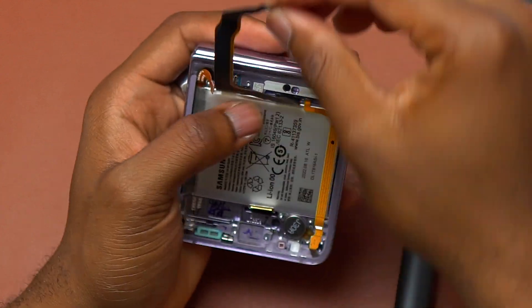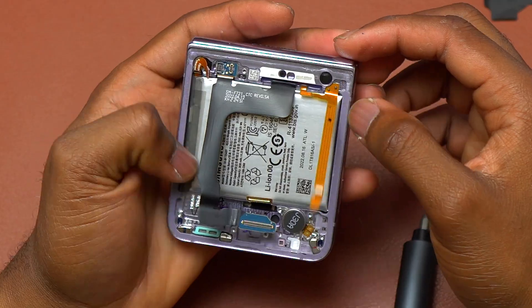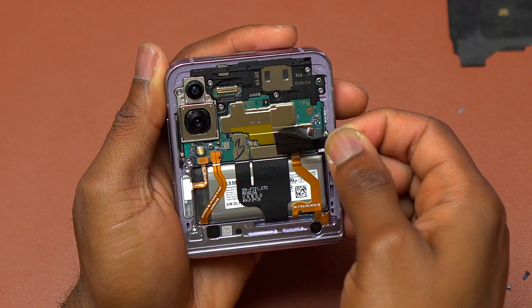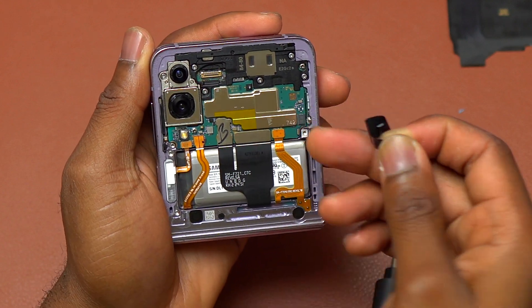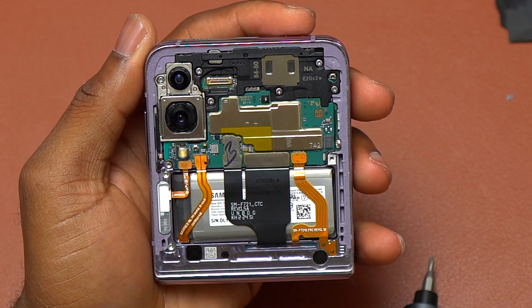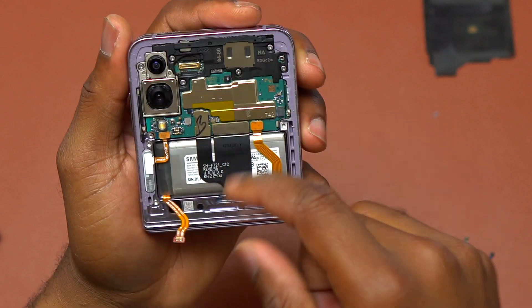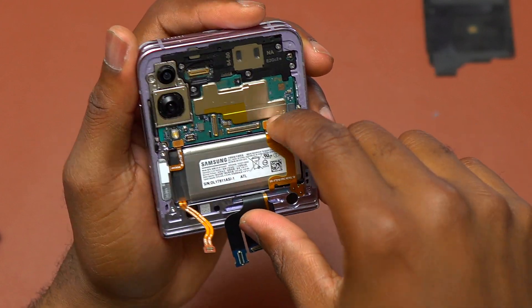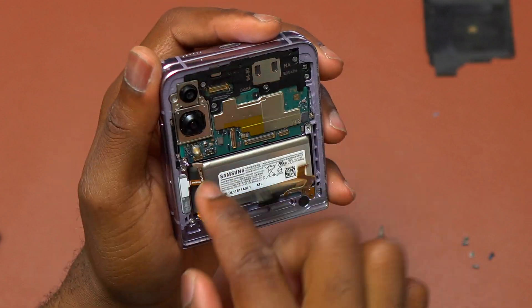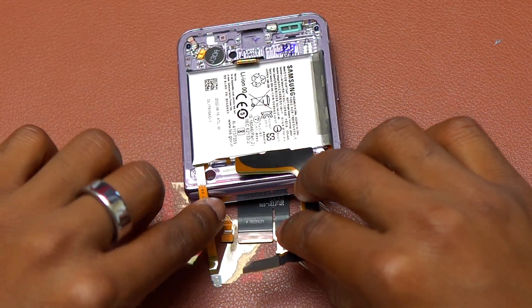On the bottom side there is nothing left to disconnect, so we move to the front of the device where you have the cover screen and the motherboard. The first thing is to remove the plastic covering the flex cables coming from the hinge mechanism. Something I should have done earlier was to disconnect the second battery cable at the same time as the first one — that is the proper way to do it, but doing it this way also works and will not damage anything. The proper way is to disconnect all battery cables at once.